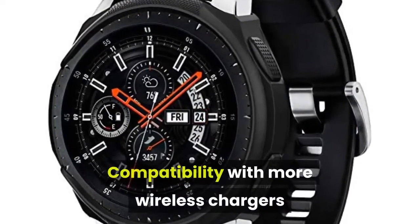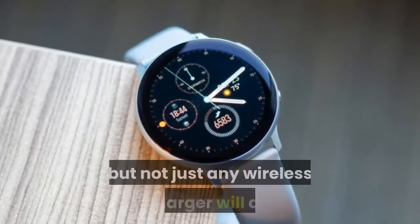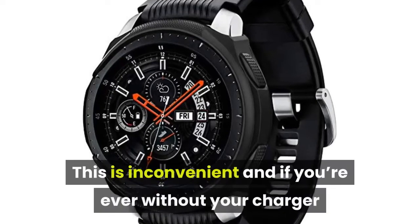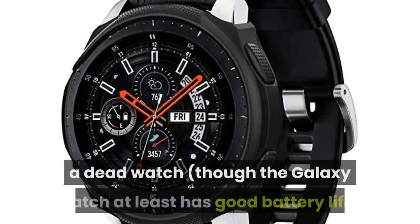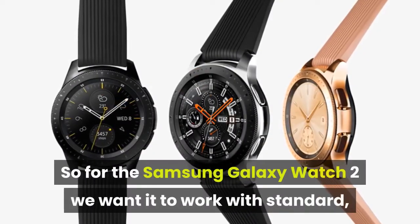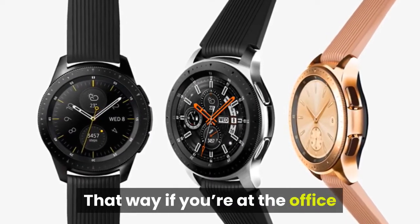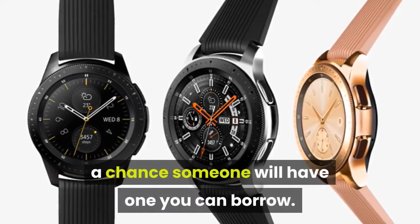Compatibility with more wireless chargers: the Samsung Galaxy Watch charges wirelessly, but not just any wireless charger will do — you need a proprietary one that comes with it. This is inconvenient, and if you're ever without your charger it means you're likely to soon have a dead watch, though the Galaxy Watch at least has good battery life. For the Samsung Galaxy Watch 2, we want it to work with standard, everyday wireless chargers, so if you're at the office or a friend's house without yours, there's at least a chance someone will have one you can borrow.